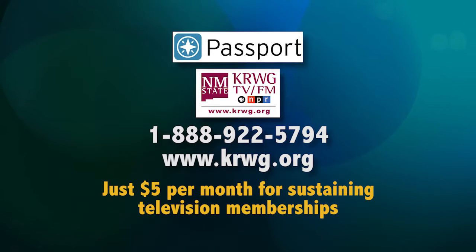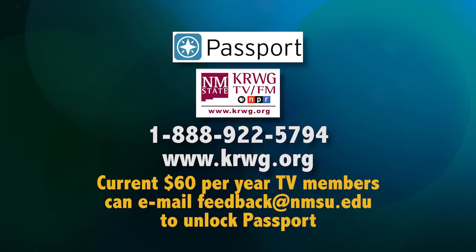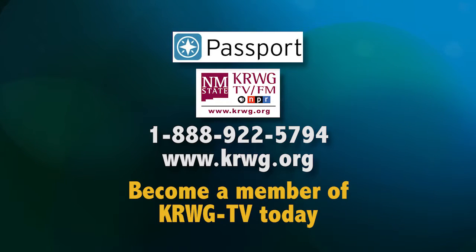That's just $5 a month for sustaining television memberships. Current $60 a year TV members can email feedback at nmsu.edu to unlock Passport. New members join us at krwg.org or 1-888-922-5794.